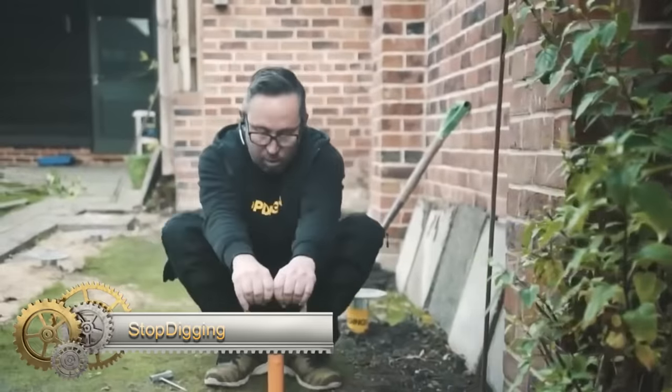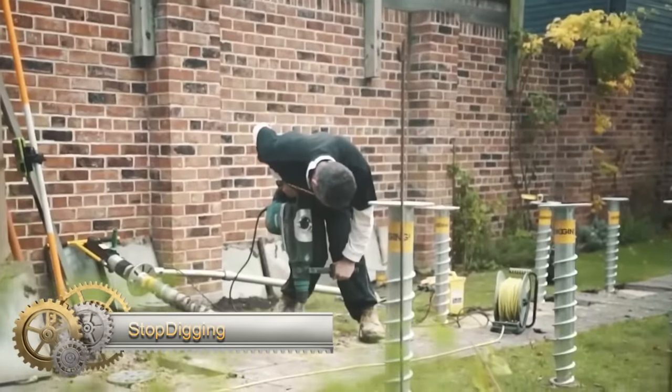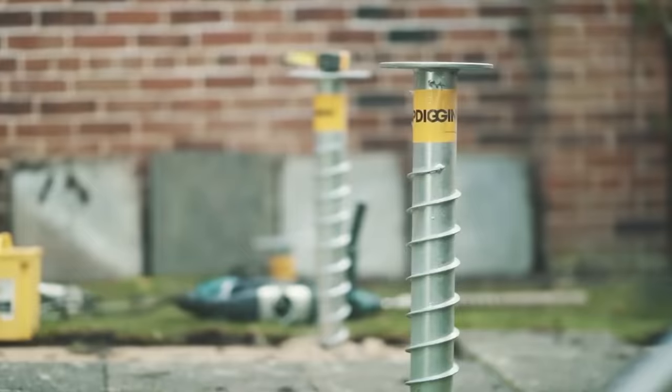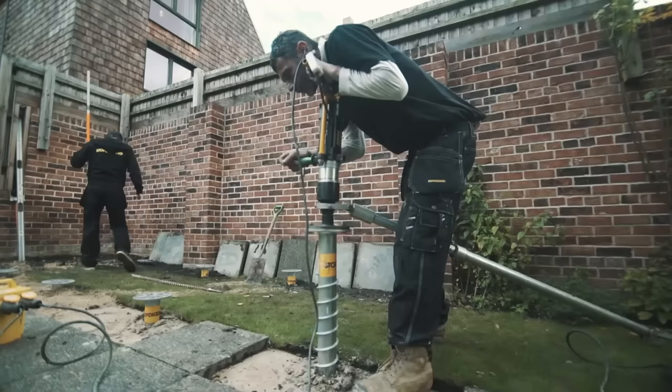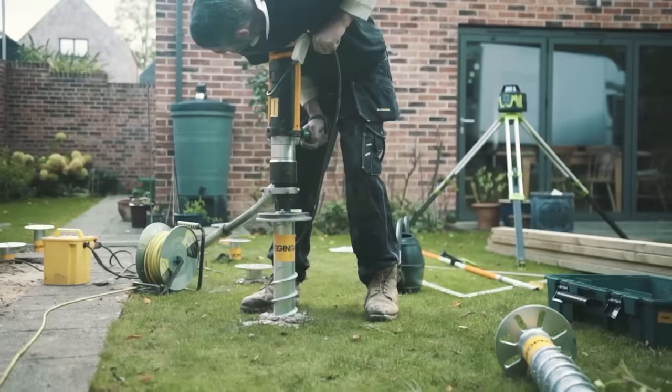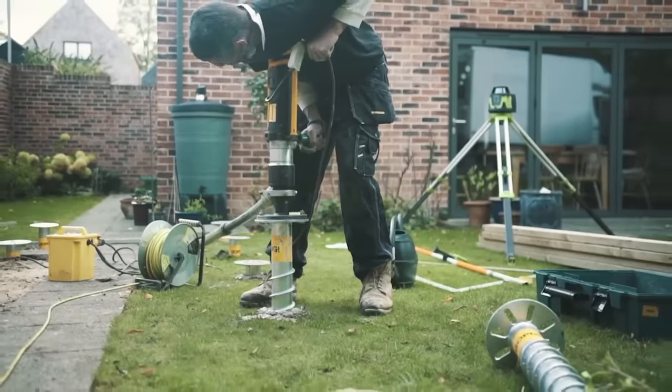Stop Digging Ground Screws offer a superior alternative to traditional concrete foundations, providing a robust and sustainable solution for various projects. Crafted from high-quality steel, these screws are resilient in the face of harsh weather conditions.